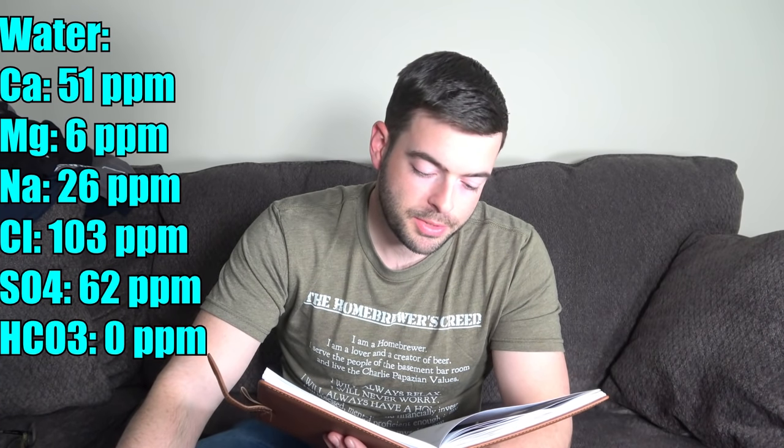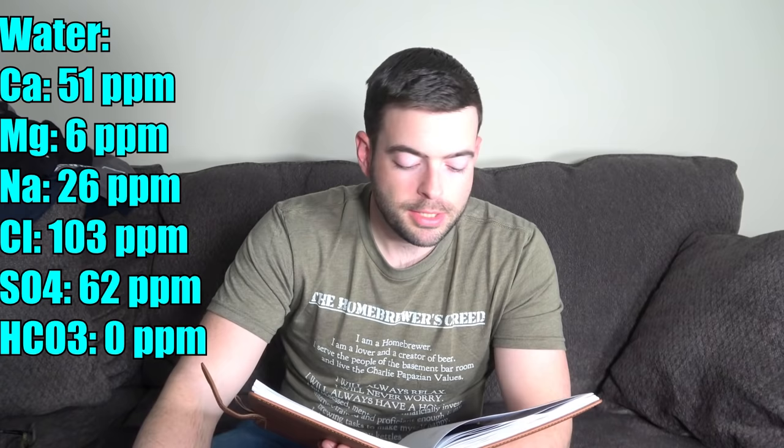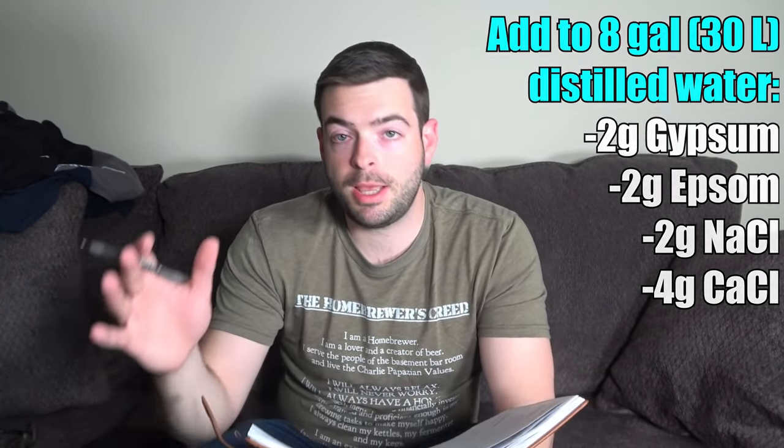For our water profile, we're going pretty balanced overall but with a decent bias toward the malty side. Since this beer is going to be so dry, I don't need extra sulfates to make it appear even drier. Our water profile is: 51 ppm calcium, 6 ppm magnesium, 26 ppm sodium, 103 ppm chloride, 62 ppm sulfate, and 0 ppm bicarbonate. To get that profile, I'm starting with eight gallons of distilled water and adding two grams of gypsum, two grams of Epsom salt, two grams of sodium chloride, and four grams of calcium chloride. You should be able to copy that profile using distilled or RO water.